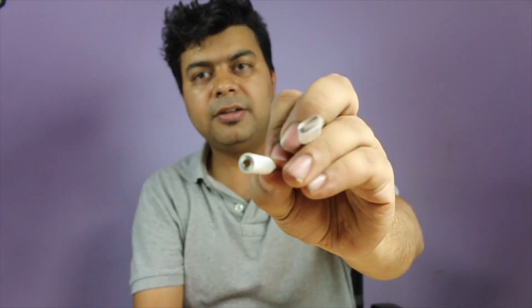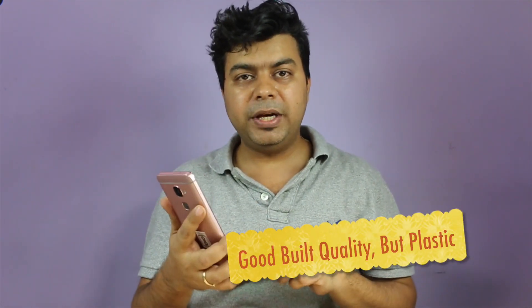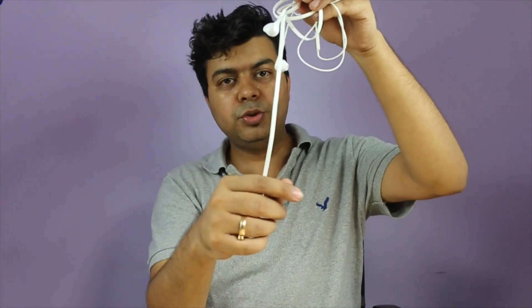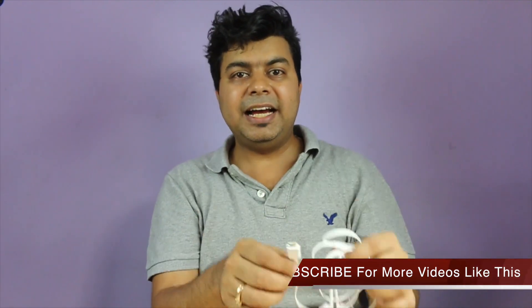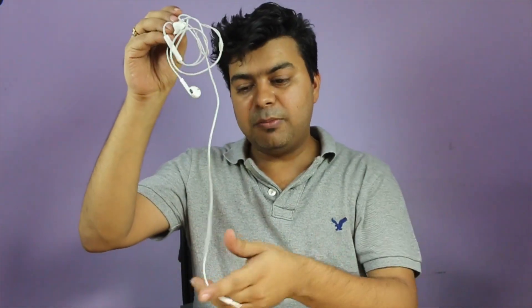I will be using these Apple EarPods with the help of a little adapter to plug into the Le 2, and I'll listen to the same audio played through YouTube. Then I will listen to the same audio using the USB-C headphones. As per LeEco, these new headphones come with CDLA — Continual Digital Lossless Audio — which is proprietary technology they say provides a better sound experience. We're going to find out whether the USB-C headphones of the Le 2 actually sound better compared to third-party 3.5mm headphones used with the adapter.